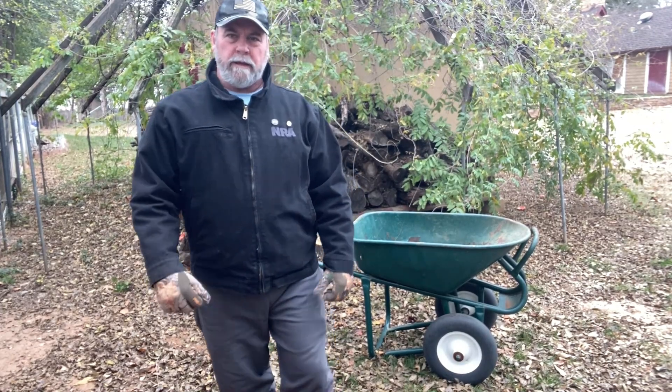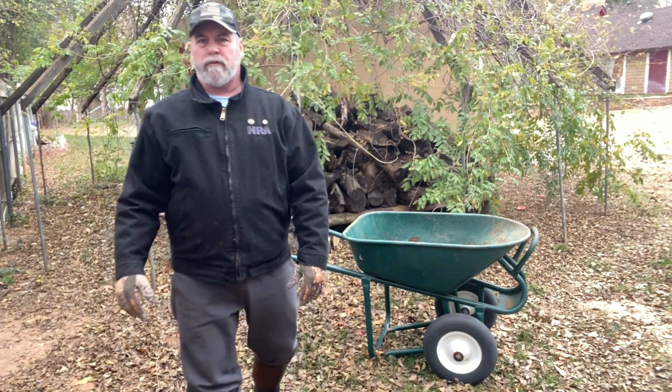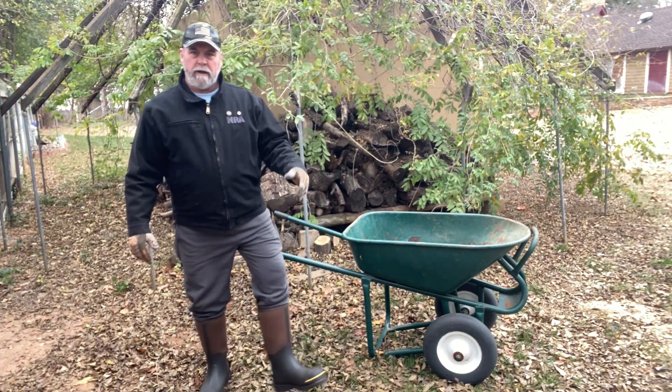Hey guys, ReadyDog here. How are you guys doing today? I'm doing good. I was sent a pair of boots by a brand that wanted me to do a review for them, and I've got them on right here. You can see them.